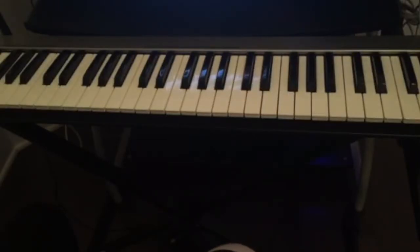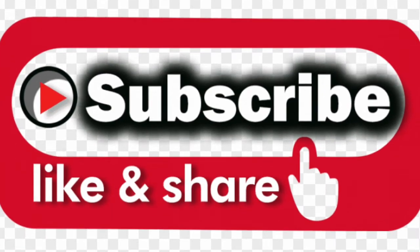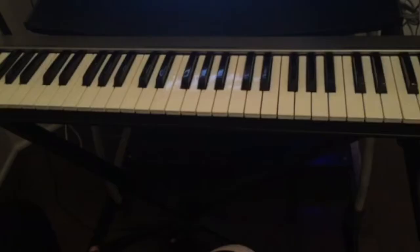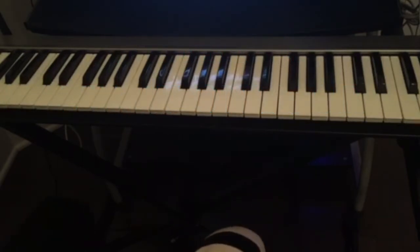Hello guys, welcome back to the channel. If this is your first time visiting, don't forget to subscribe, like and share this video, and also hit the notification bell for all the upcoming videos. Today I'm going to show you, let's say if you are a beginner and you're just starting the piano, where to start and also what you need to practice on your first lesson.